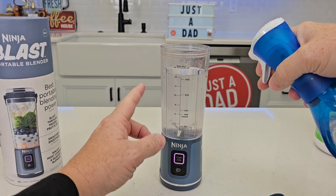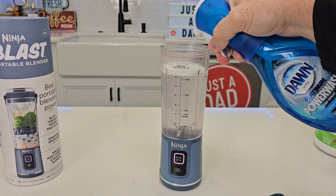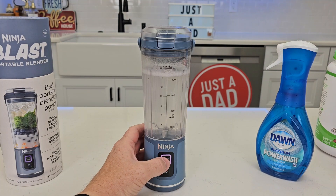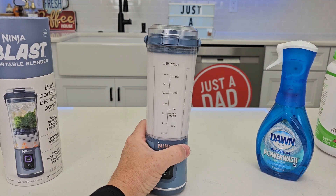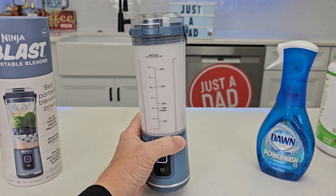Let's go over and clean it real quick. I rinsed it out, fill it up with water, and you can put a drop of cleaning solution in there. We're going to close the lid. Now you simply just start a blend — it's going to get that nice and clean on the inside. Rinse this out really good and you're ready to go for the next time.